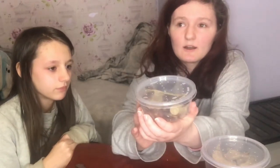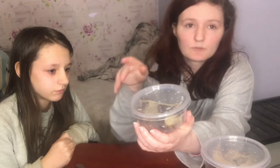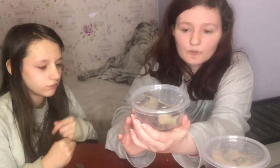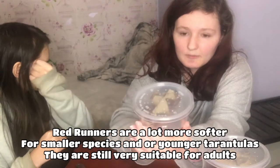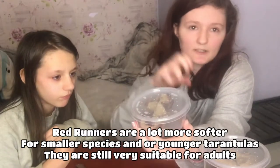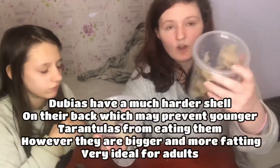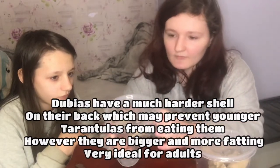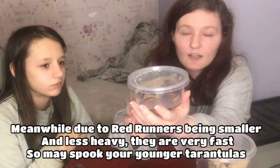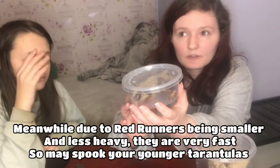These are ideal for slings, and if you wanted to, you can just take their legs off and feed them to any slings. They're also good for juveniles — you can just easily get their fangs into them. With dubious they have a harder shell, so it makes tarantulas a bit wary of them. The thing with red runners is they are very, very fast, so what I usually do is I injure them a bit and then feed them off.